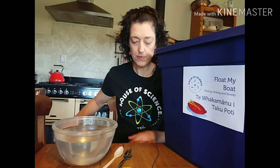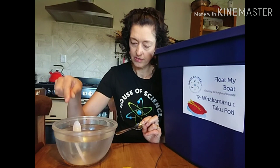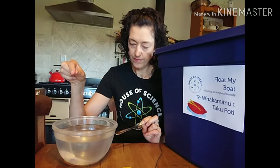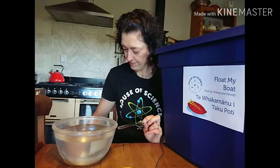What about our spoons? They're roughly the same size but made of different things — a plastic spoon and a metal spoon. Let's start with the plastic one. Do you think it will float or sink? The plastic spoon sinks — is that what you predicted? What about the metal spoon? It also sinks. So all our items tested so far have not floated.